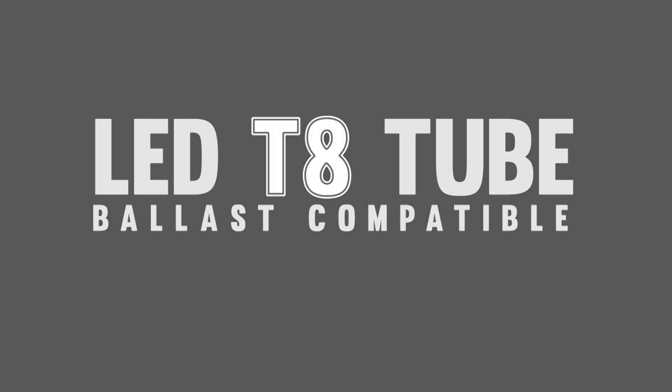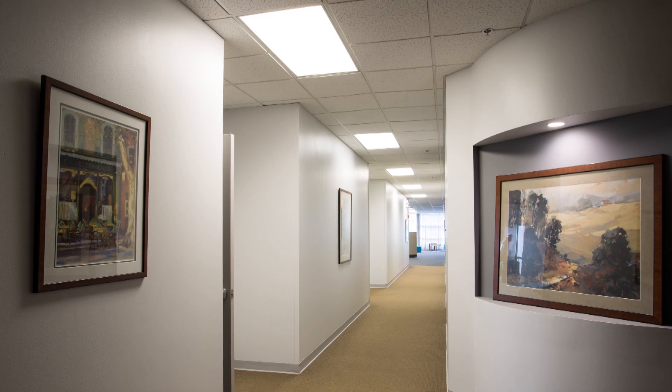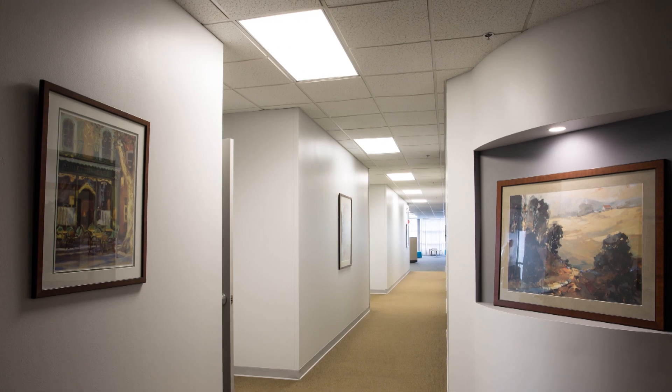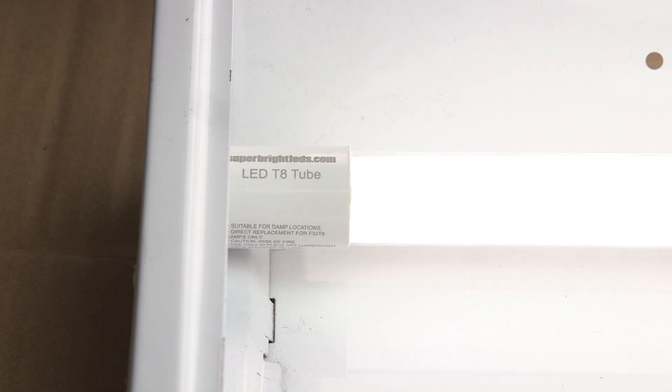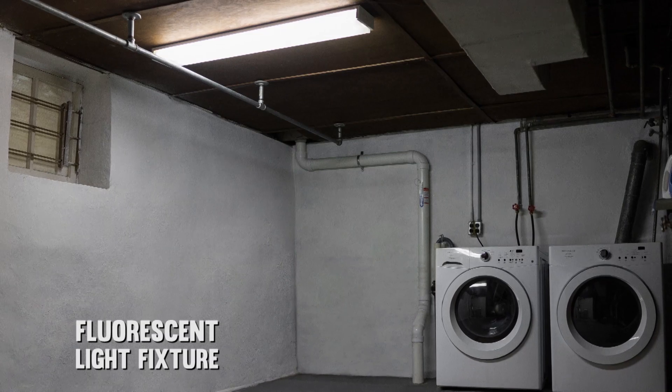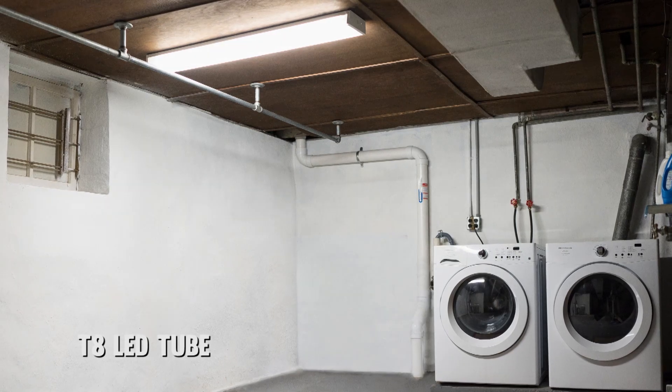LED T8 ballast compatible tube from SuperBrightLEDs.com. LED T8 tubes are the long-lasting, high-quality lighting alternatives to fluorescent tube lights. The ballast compatible tube can be used in direct wire fixtures or to replace T8 tubes in fluorescent fixtures without removing ballasts.